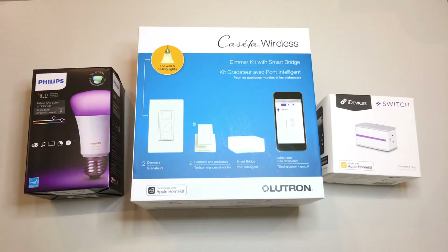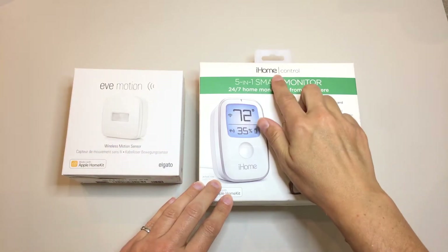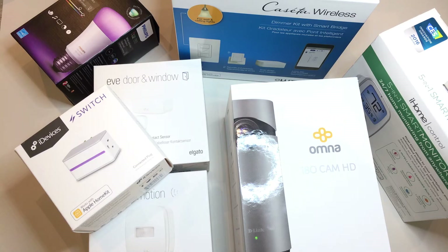In order to accomplish this you'll need to have at least a smart light bulb, a smart light switch, or lights connected to a smart plug. You'll also need one of the following four products: an Apple Home setup with an Apple TV or iPad, an Elgato Eve Motion or iHome sensor, an Elgato door or window sensor, or a D-Link Omna. Each one of these products will act as a trigger for the automated lights and each has its own strengths and weaknesses.